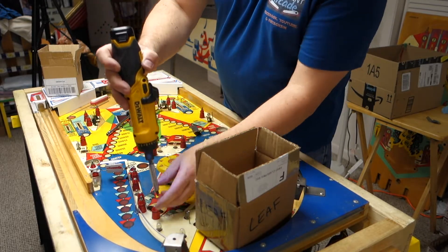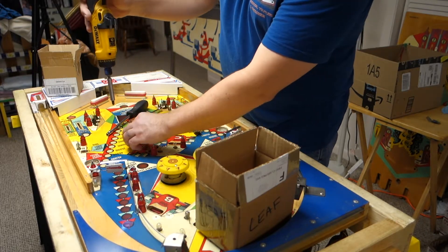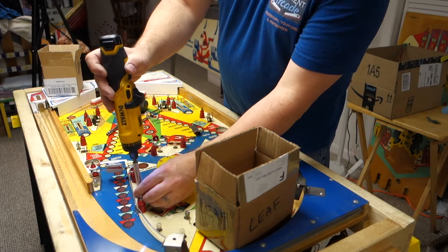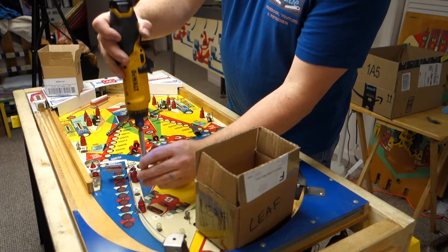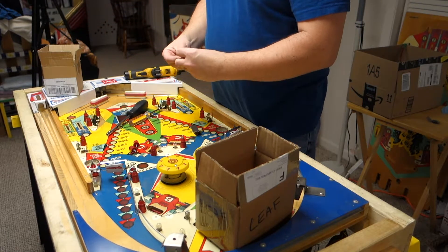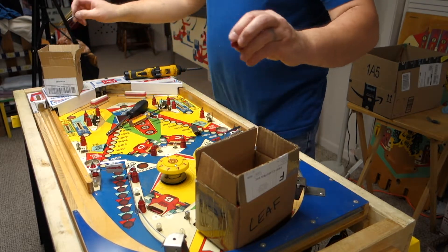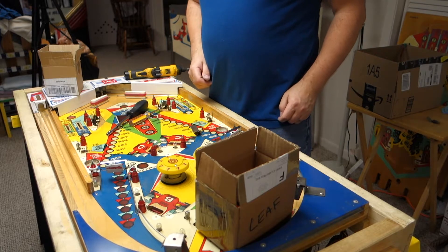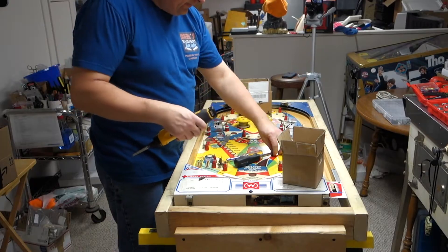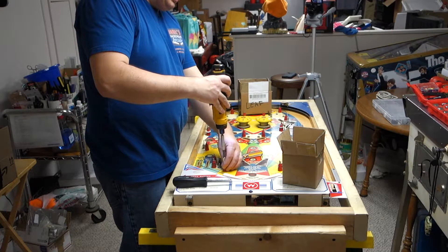This machine is my personal machine — this is not a customer's machine. But this machine will get done exactly like what I do to customer machines, because I am no better than a customer. So my machines are getting done exactly the same as customer machines. I treat customer machines and my machines exactly the same.